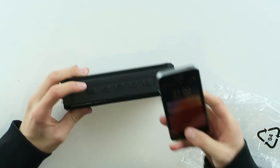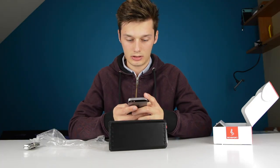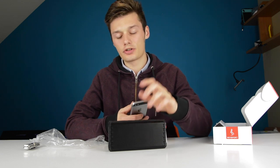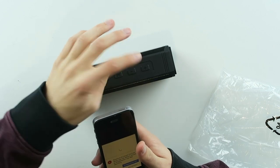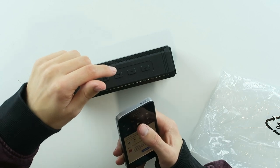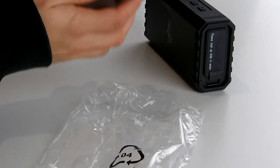So let's see how this thing actually sounds. You can skip songs by pressing 4 times on the plus button and you can go back by pressing 4 times on the minus button. Let's listen to this at loudest volume.